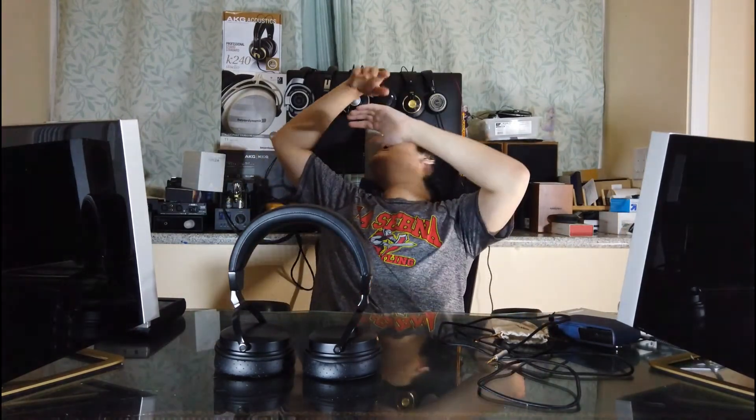One more thing — closed-back headphones always have a closer, more intimate sound. I had my MSR7 before and that didn't go well with the soundstage. With the Sivga 002 it's not super wide like the HD 800, but it's somewhere between the T1 and the MSR7 — not that wide, not that close. At least it won't be as close-sounding as an IEM.